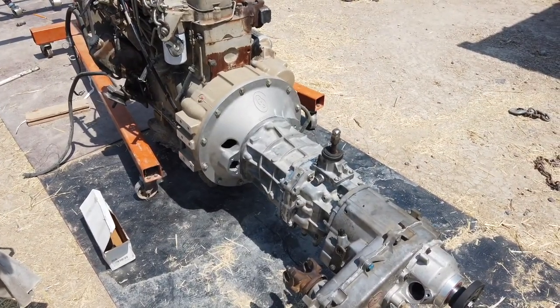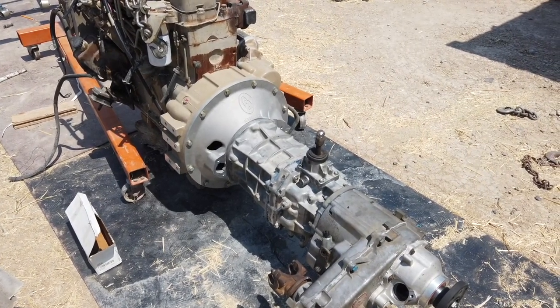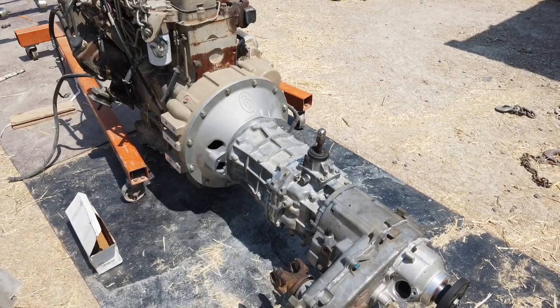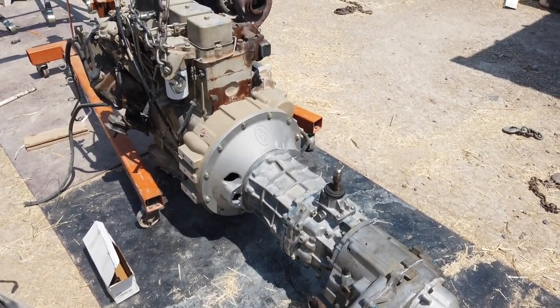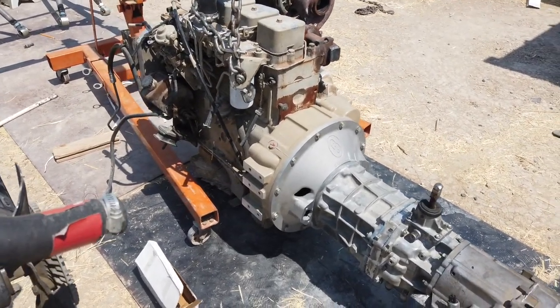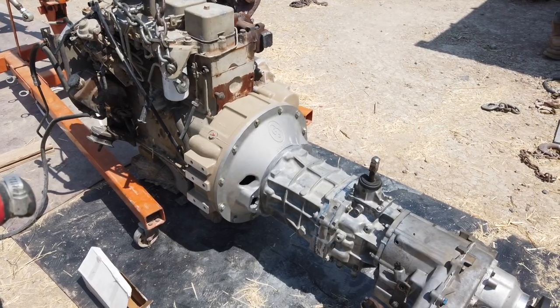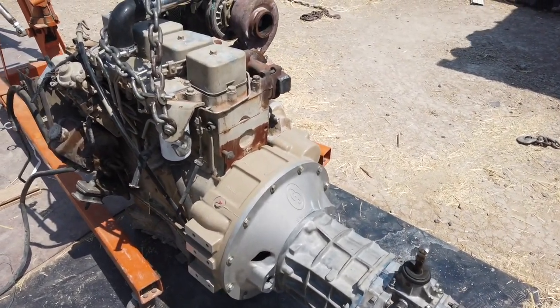I'm making this quick video on the AX15 input shaft. We had a 90 YJ and the input shaft on that AX15 is approximately a half inch, give or take thousandths. This kit I ordered from Chad at 4BT Cummins — that's his eBay store.